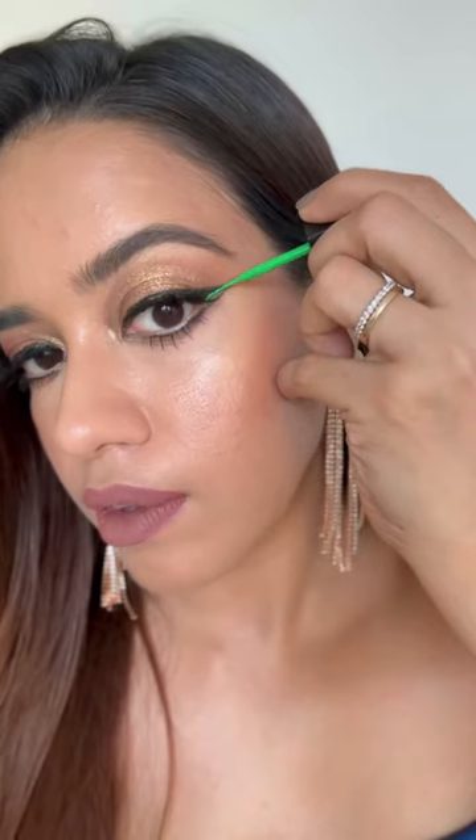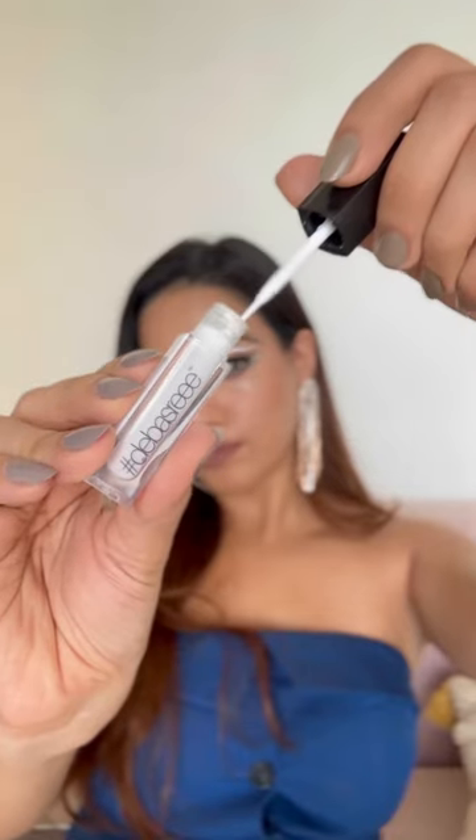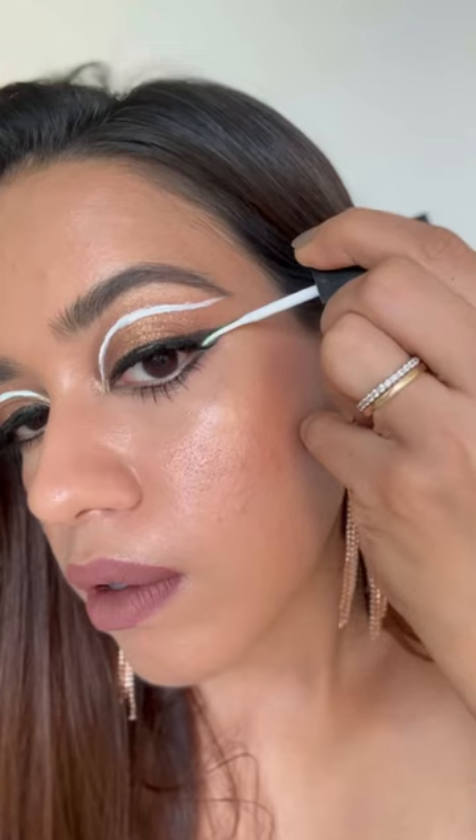Here are two very easy ways to spice up your nude eyeshadow look. First, add a colored liner under your wing — this really brightens up the whole look without adding too much color. You can also add a line on top, or go extra extra using white eyeliner, which is so pigmented it literally covered that green liner up.